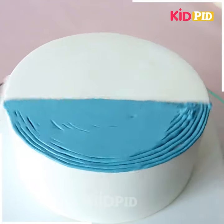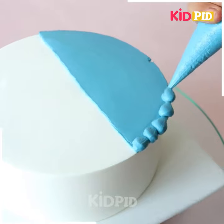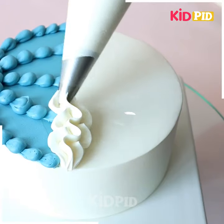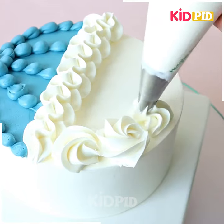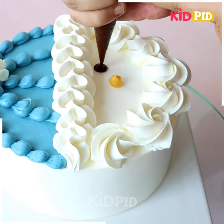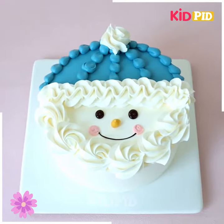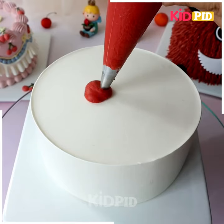Make it even like we're doing here. Now add more details — we're adding a beautiful texture on the top of it, and look, it's done. Similarly, we're going to make the eyes and nose of the clown like this. Make a smiley face and put some cherry cheeks, and look, it's done.